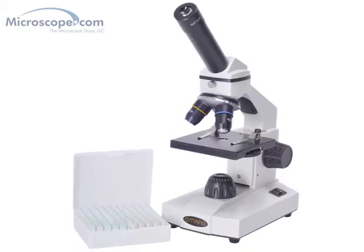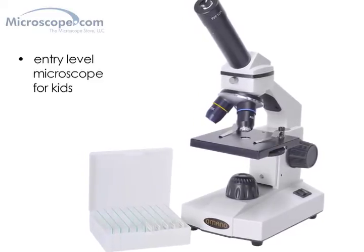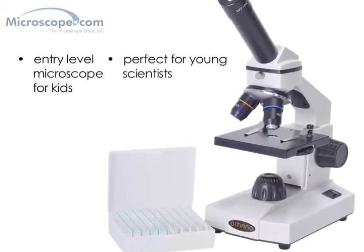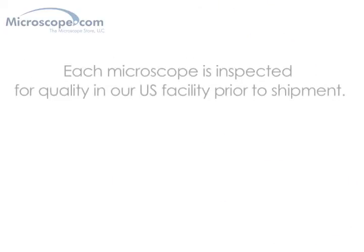In summary, the Omano 116L is a very decent entry-level microscope for basic use in a home or school setting. It will allow your child or student to explore the hidden world of microscopy for an extremely modest investment, and will hopefully spark an interest in science that will be lifelong.